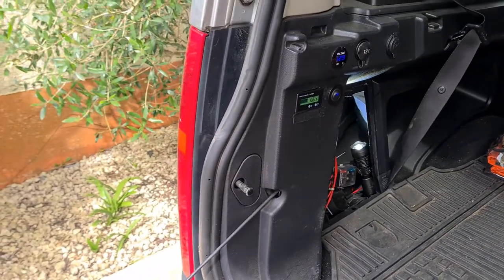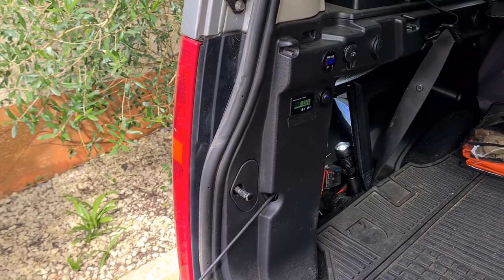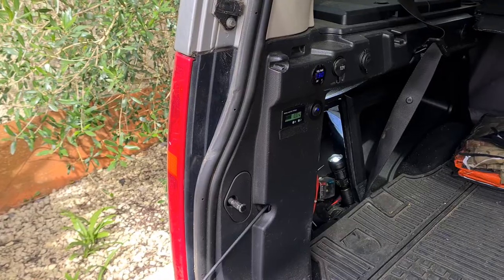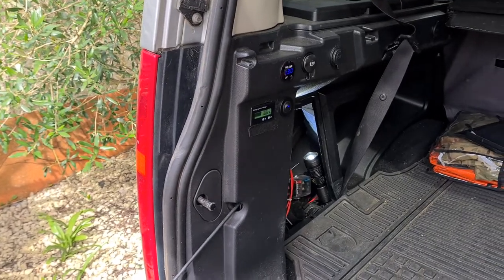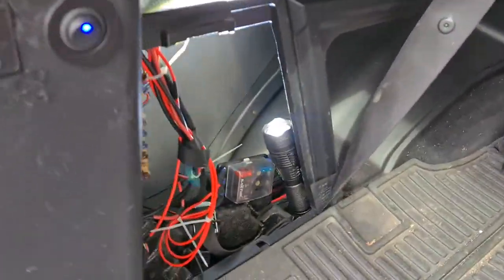It's actually mounted on the near side rear of the car — that's the left-hand side of the car because I'm talking from the UK — behind the rear light cluster. If you remove the access panel into the compartment of the car, I'll just climb in and show you.